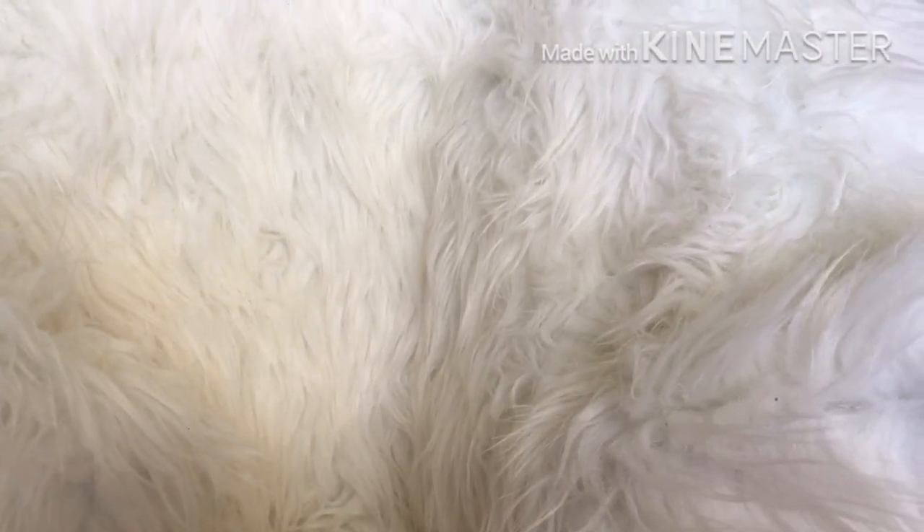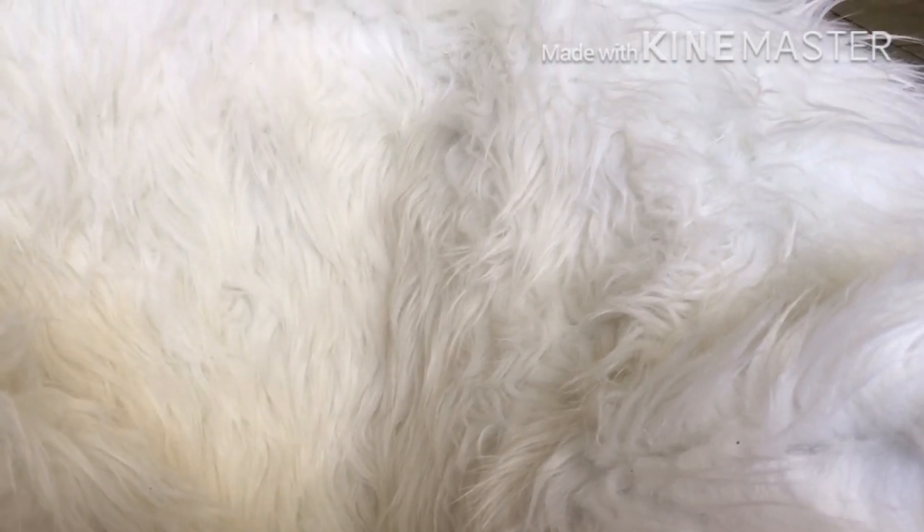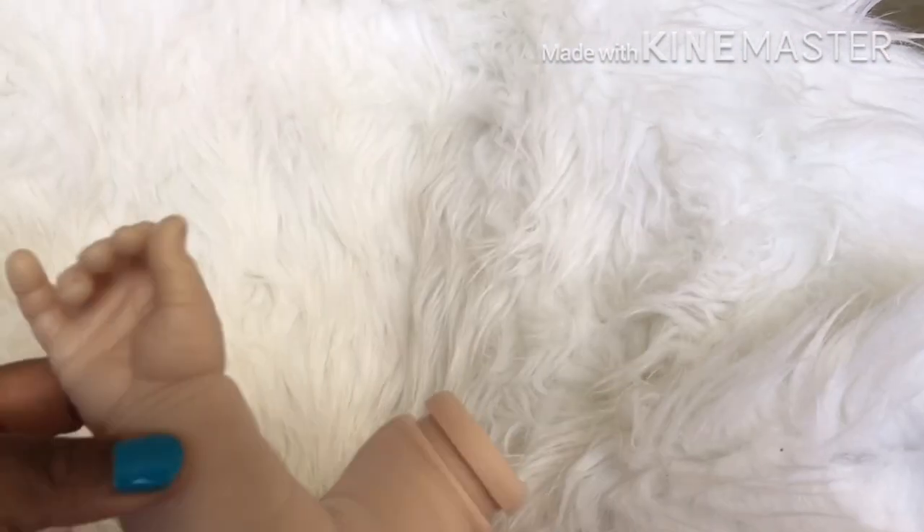Okay guys, I have the baby all dissembled — it's not together anymore. Let's get started with my opinion on the kit. As you can tell, I've already called the baby beautiful, so I must have a really good one, right?